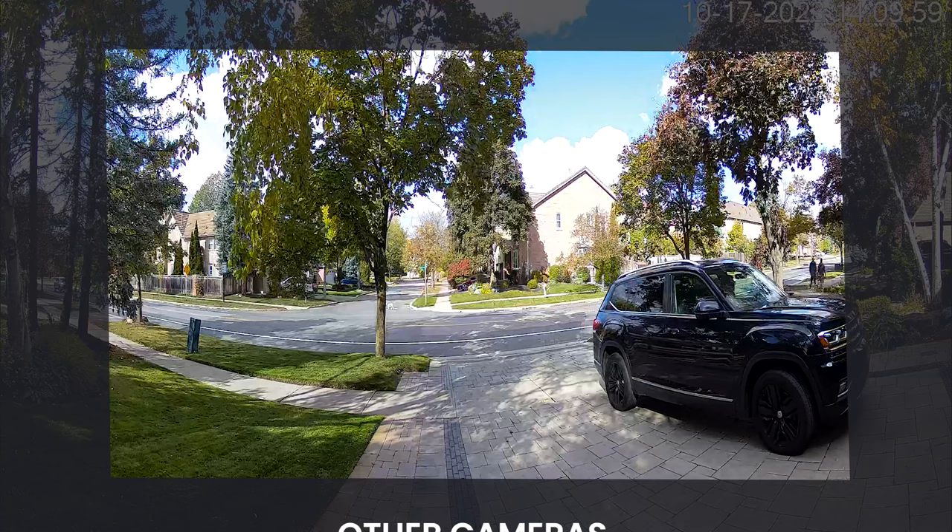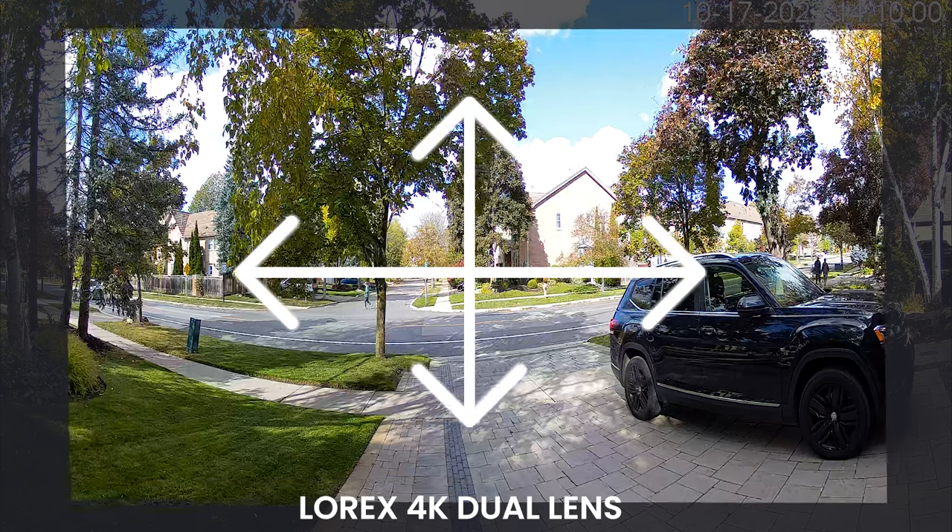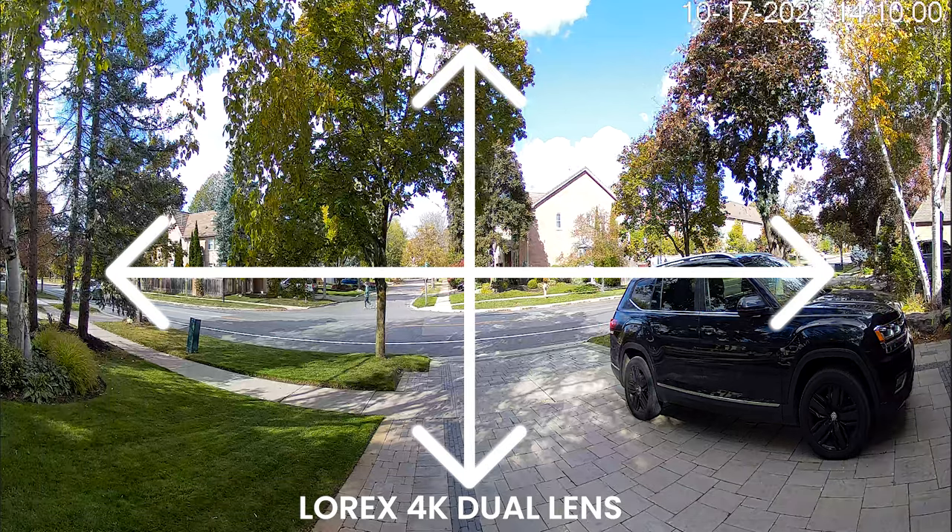Here is the view of a single camera. Now look in comparison the 4K dual lens — the scene extends with double the view, allowing you to cover more ground with a single camera.